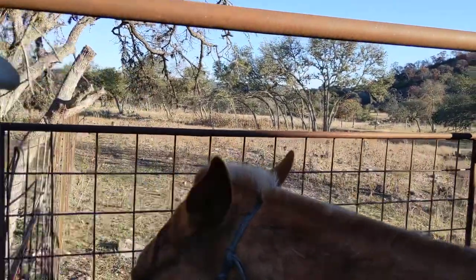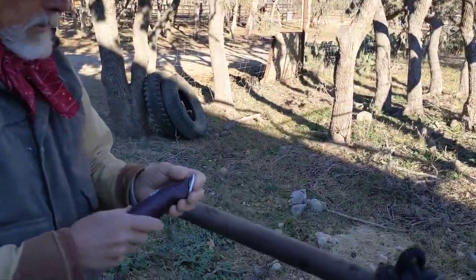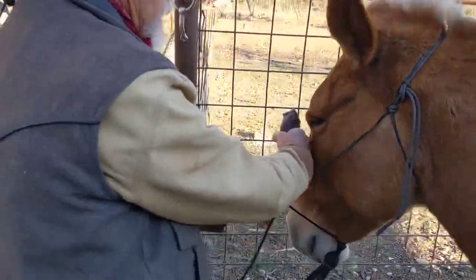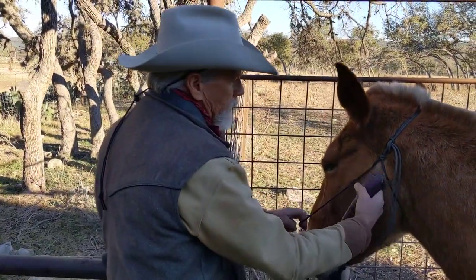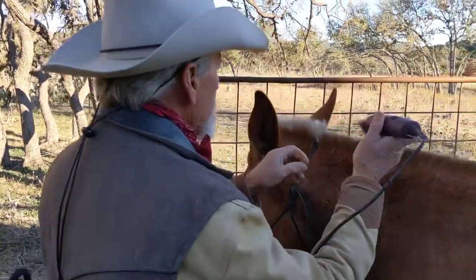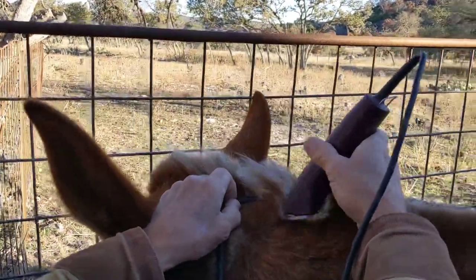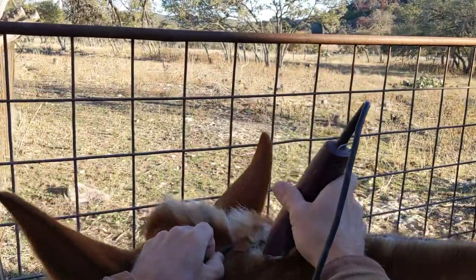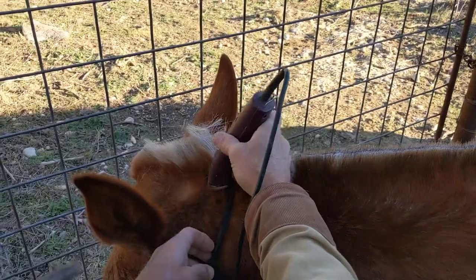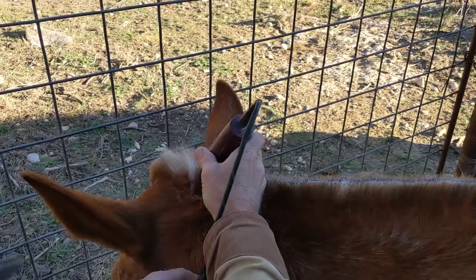We're going to cut the bridle path. I always want to make sure my mule's going to be good with these trimmers. I let it feel the vibration through the back of my hand, make sure everything's good, and then come in and cut the bridle path. I want it about seven or eight inches long, where I've got plenty of room to tie my halter, put my bridle on, all that stuff.